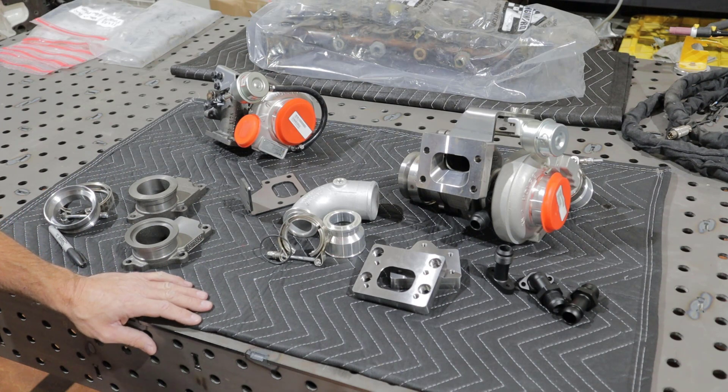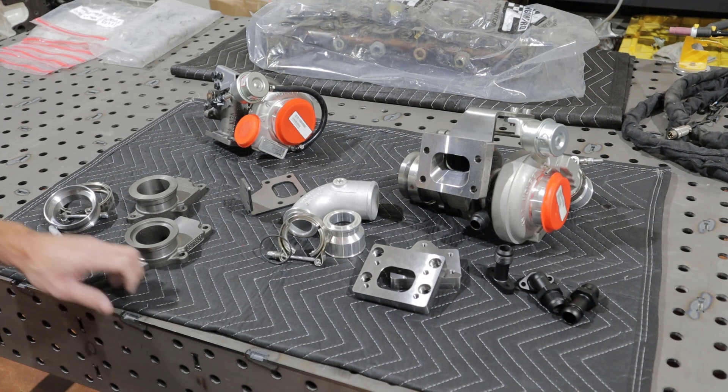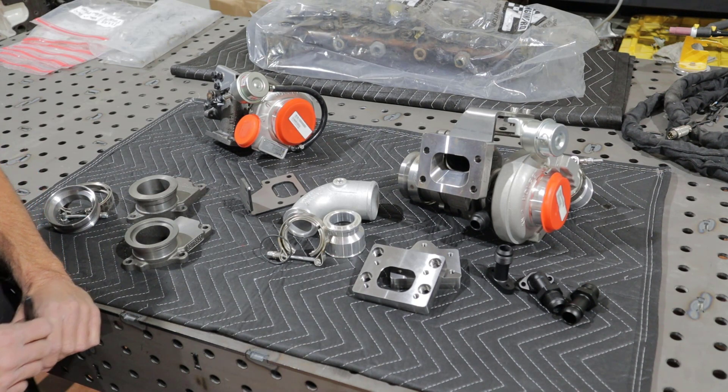So there you have it — this is our Holset HE200 series offering. I'll do a similar video for the T3 side, which would be the HX35, the 351, and we actually have an HE400 on the way that we're going to look into. If you have any questions, feel free to ask, and I'll have links to all these products down below in the description. Thanks for watching.